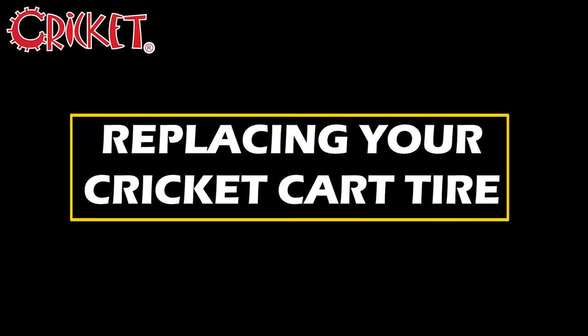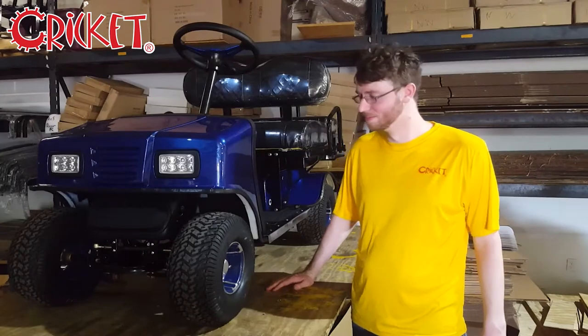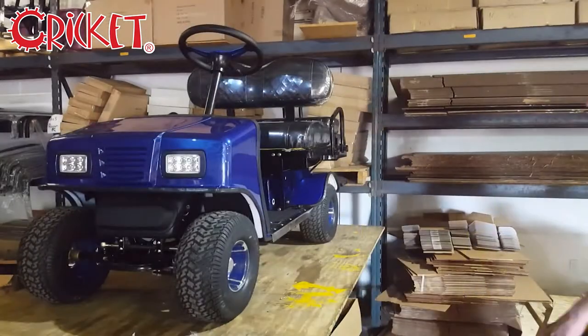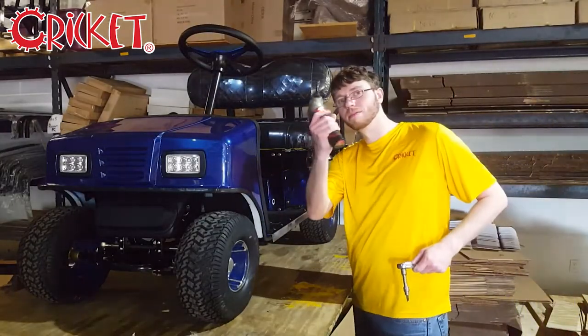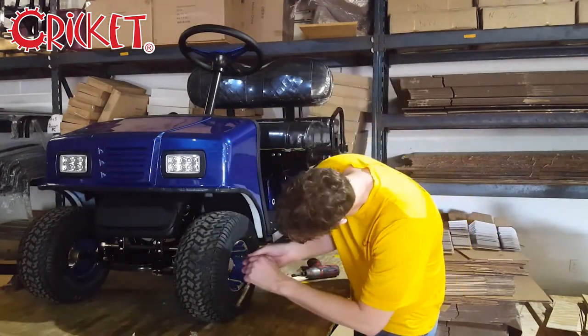Hello and welcome to the official Cricut Carts YouTube channel. I'm Noah and today we're going to be talking about replacing the tires on your Cricut. For this job you'll need a 6 millimeter Allen socket. We recommend using a ratchet wrench, though a sufficiently powerful drill may do.